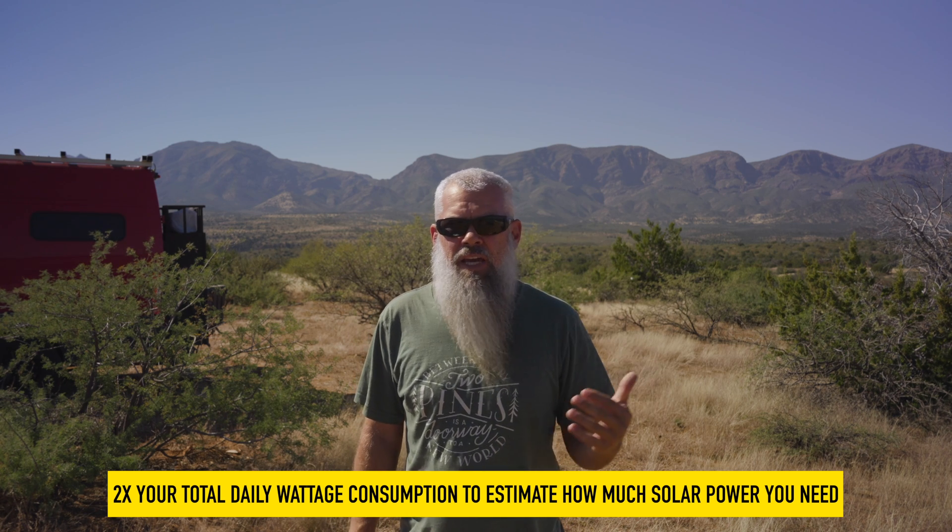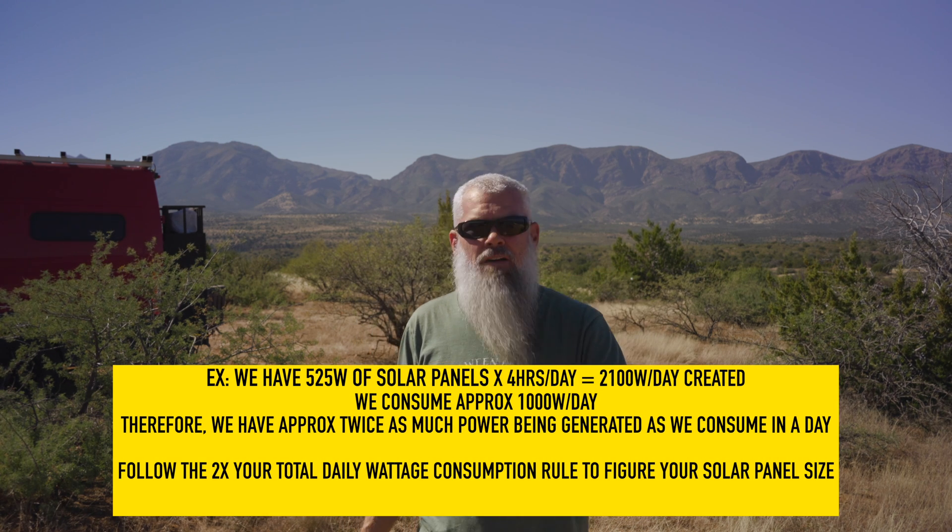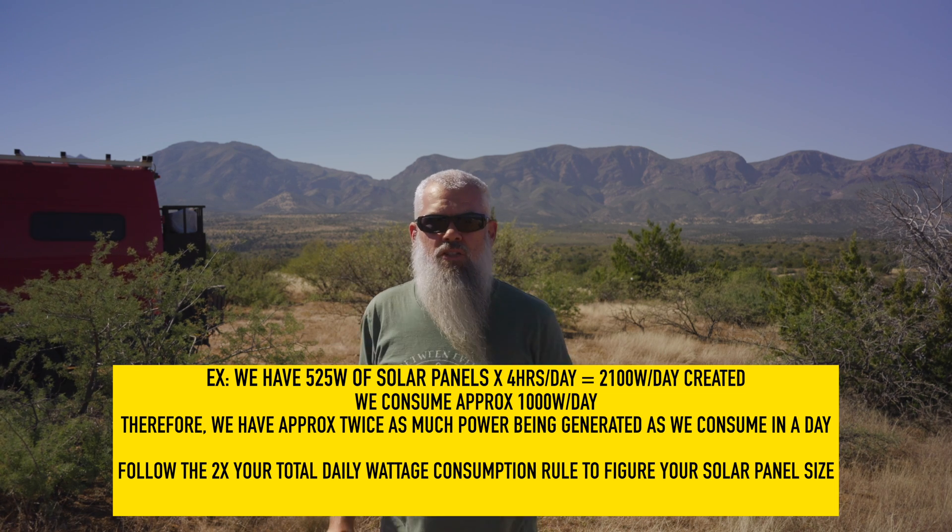Now let's dive into the solar aspect. I recommend a minimum of two times your daily consumption in solar capacity. A 100-watt panel gives you roughly four hours of full output per day on average, so 400 watt-hours. We have 525 watts of solar — 525 times 4 equals 2,100 watt-hours. We consume about 1,000 watts a day, so that's twice our consumption, which fits the rule.